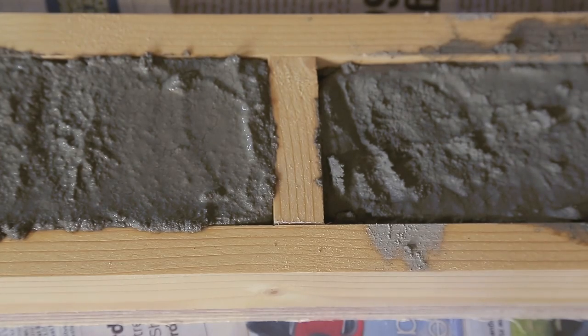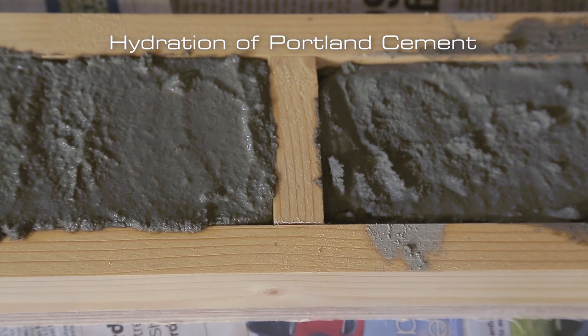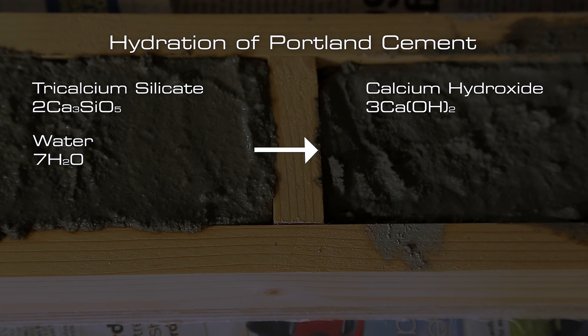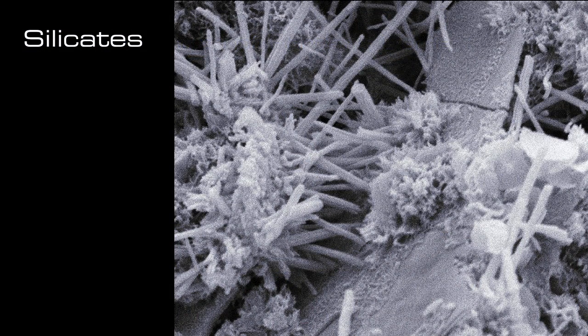When water is added to the cement in concrete, it undergoes a process of hydration. But what is the chemistry behind this? The most important reaction is this: the calcium silicates in the concrete react with the water to form calcium hydroxide and other silicates. These silicates have long, thin, needle-like spikes which interlock with each other, sticking the aggregate together and making the concrete strong.